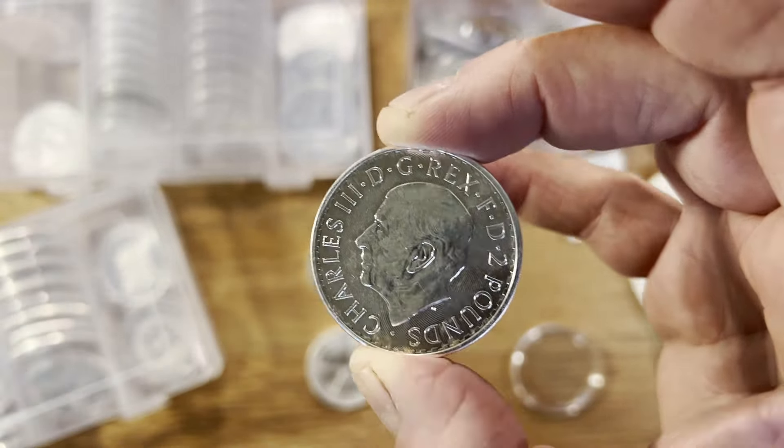Starting with handling first — the key rule of thumb most people use is always holding a coin from the side like this. You'll see graders from PCGS and all the other grading companies actually don't wear gloves when they grade the coin, but they hold the coins like this so that there are no fingerprints going on the coin. They're very careful of how they hold the coins, just on the edges.